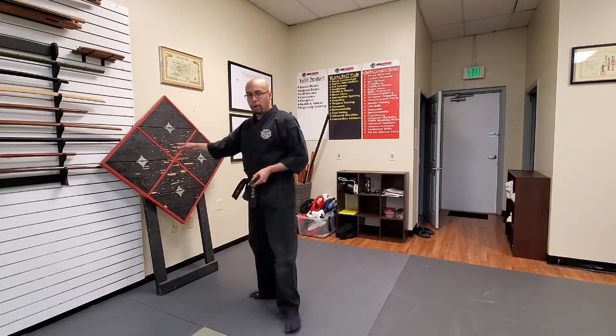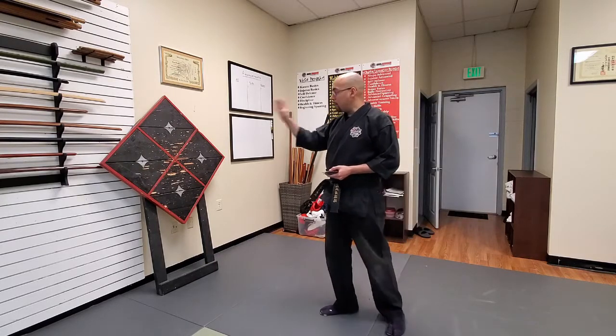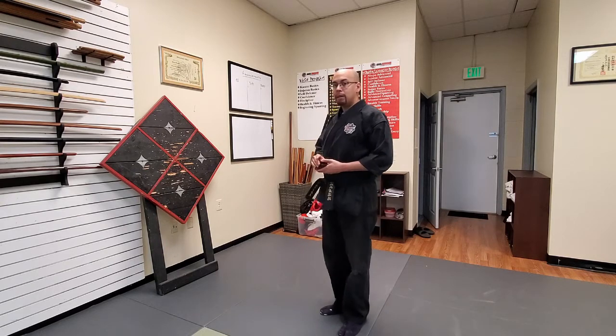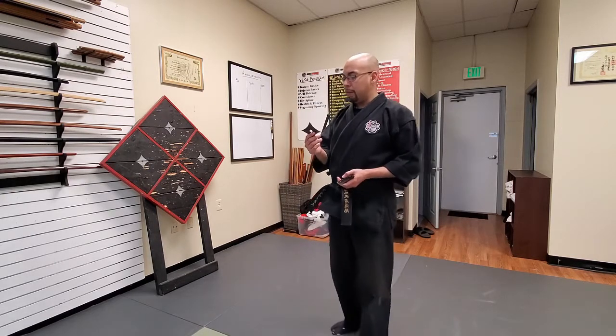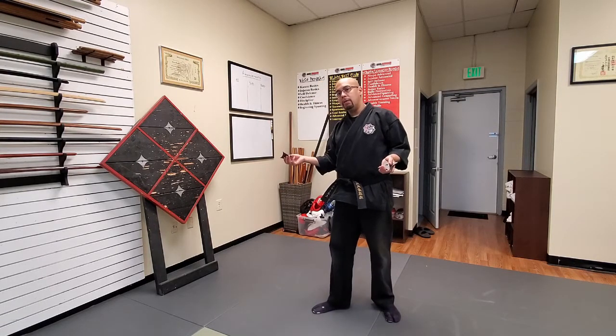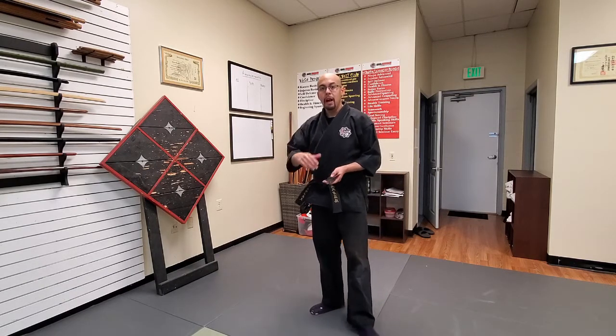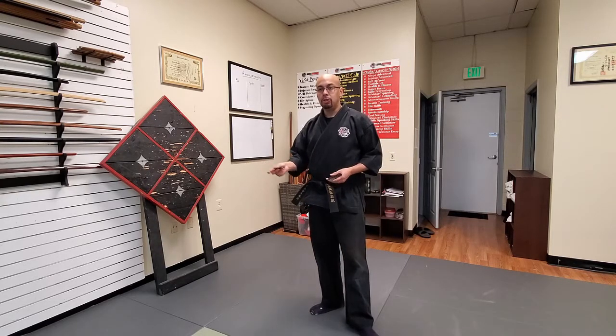It does not matter, at first, if you're not getting the shuriken stuck on your board. What matters most is that you're being accurate and hitting the same spot. Movies pretty much lie to you — in famous ninja movies you see a ninja throw a shuriken, it hits the guy in the head, and he dies. That doesn't really happen. These were a distraction tool. Say you were faced against multiple people, say three or four samurai — you might pull out your shuriken, throw some at their face to get them distracted so you can run off to safety. These are not used to kill. They're not a killing weapon; they're a distraction tool.